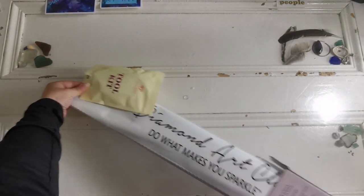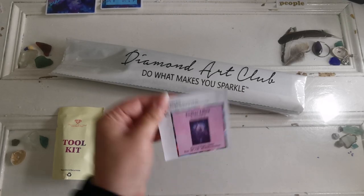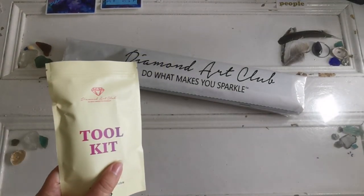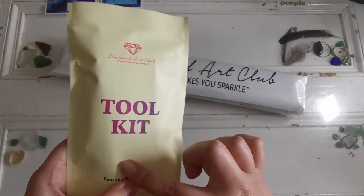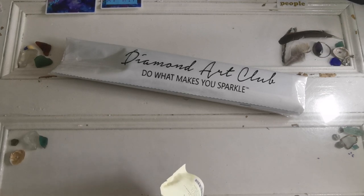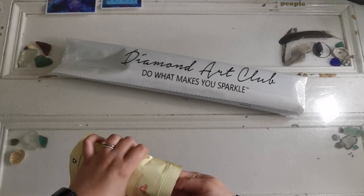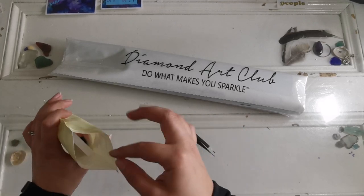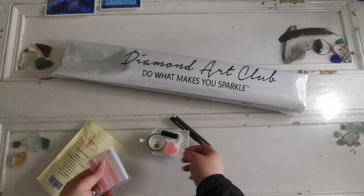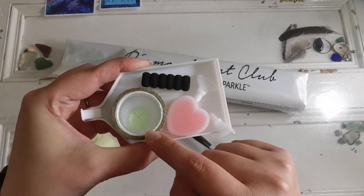Thank you Diamond Art Club for sending me this diamond painting. I love Chrysabug and I love the colors so we absolutely have to get into it. Inside here we have a sticker. Toolkits are different in each and every kit. I did have someone ask about what if their toolkit doesn't come with washi tape or a cover minder — in that case you've gotten one of the older manufactured kits, not a brand new one.